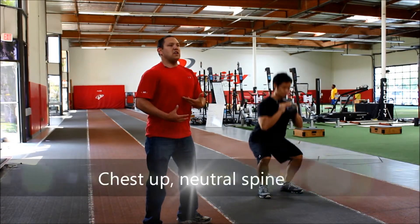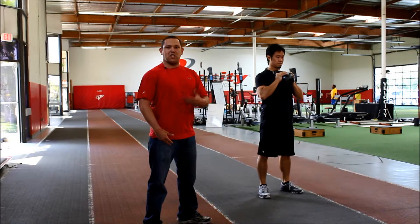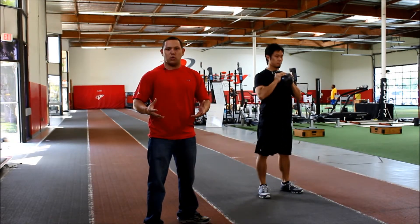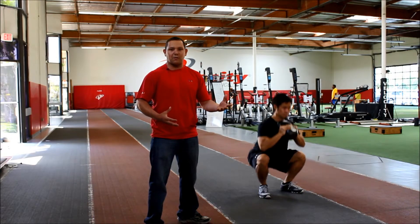Every time he goes down deep, his chest is up nice and high, posterior is activated, and he comes back up in a good position. This is an excellent teaching tool that we like to use with athletes to help develop functional strength and develop some squatting basics.